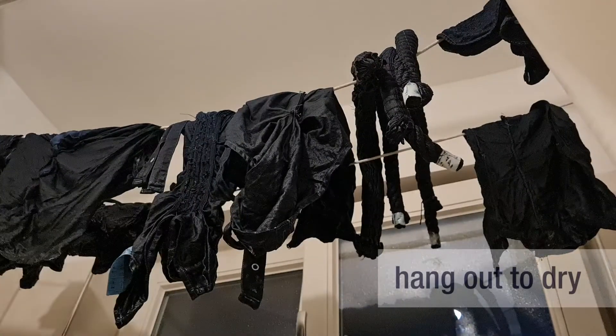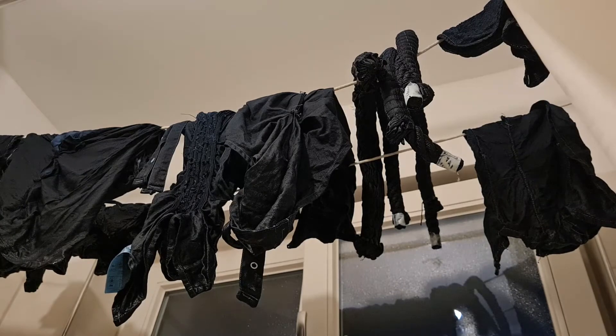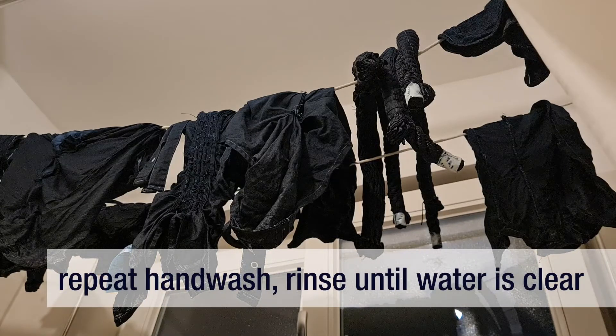Hang your fabrics to dry overnight. Open up any shibori ties and threads, then repeat the hand wash and rinse until the water is clear.